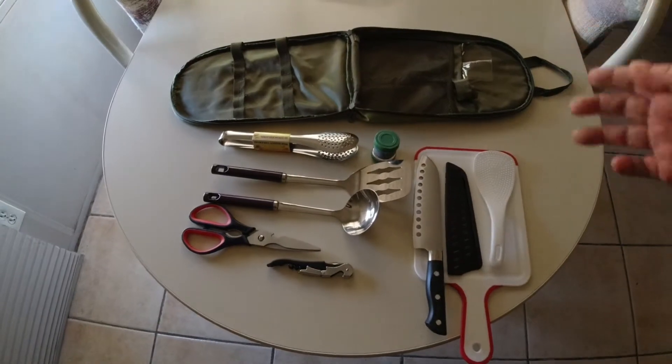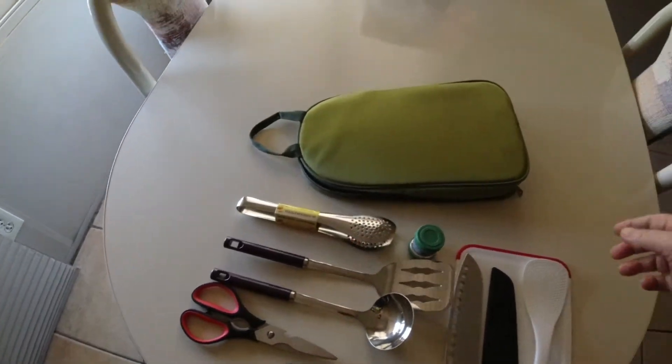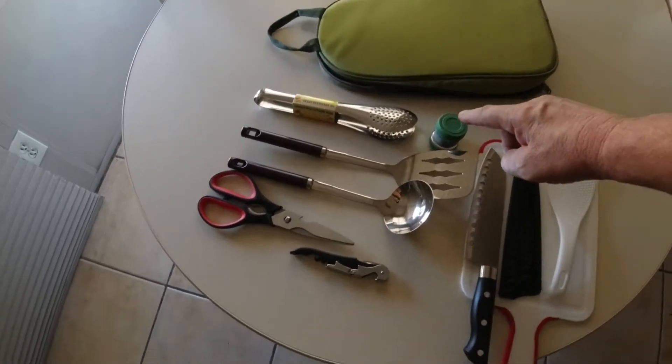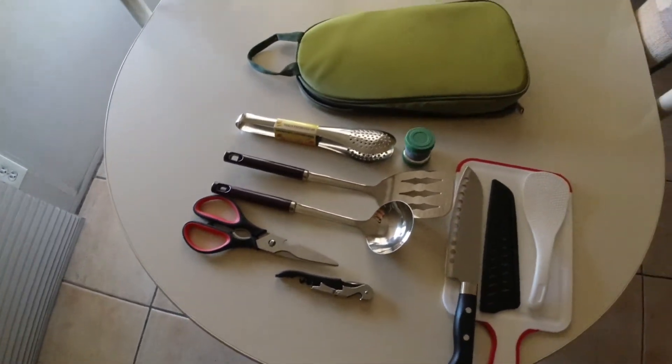It's small — the bag is only about this big, so it's pretty handy. And I forgot that it comes with a knife sharpener — this wheel here.